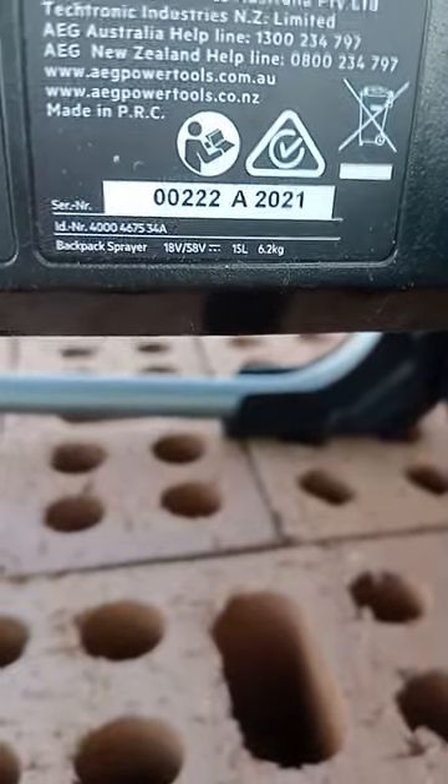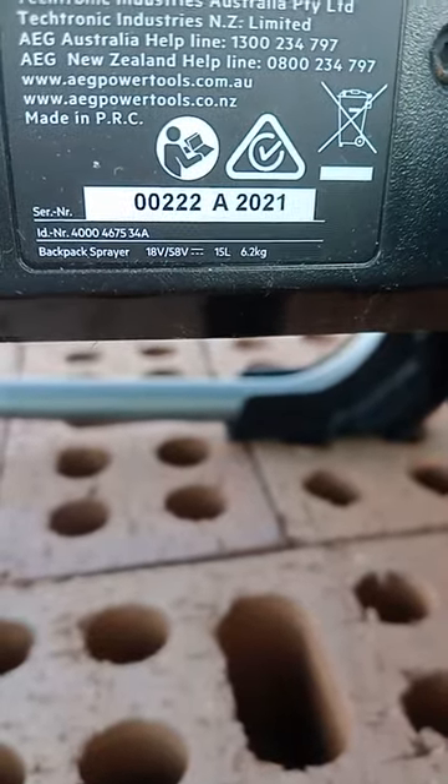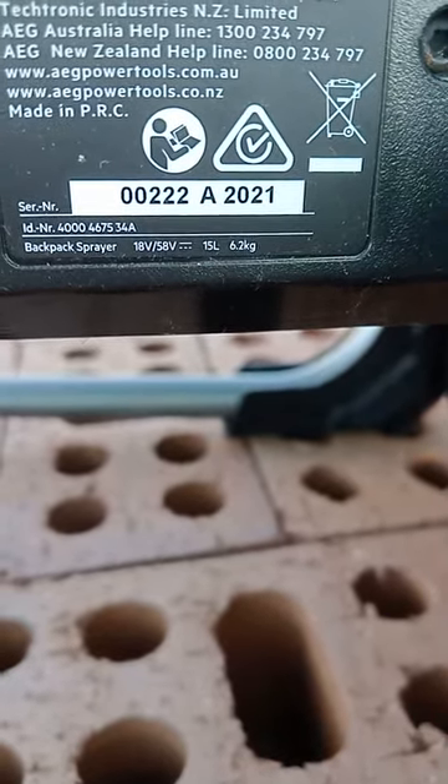Hello, my name is Neil. I'm the owner of an AEG Spray Backpack Sprayer. The serial number is displayed.